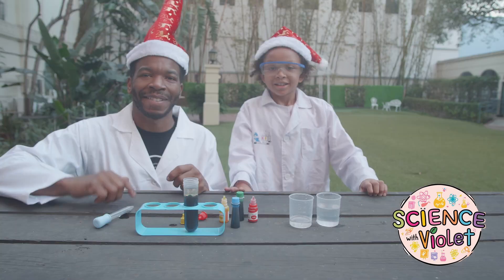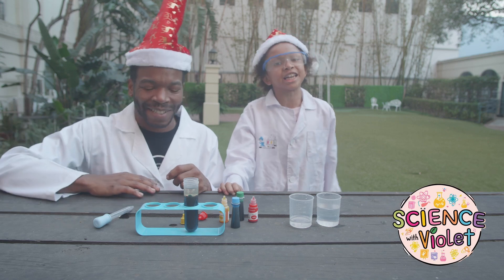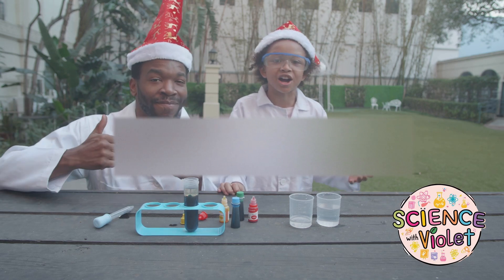Thanks for watching Science with Violet. If you want to see more, go to sciencewithviolet.com.